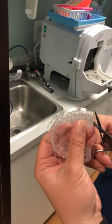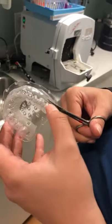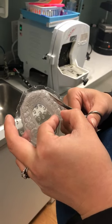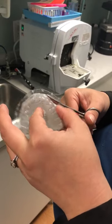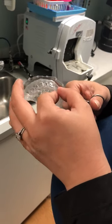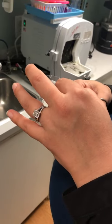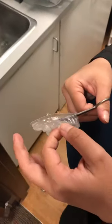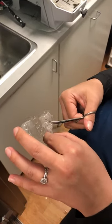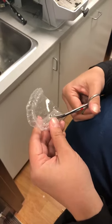Now in the video that we watched from Ultradent, they gave the option — they recommended scalloping along the teeth. We cut straight across about one to two millimeters above the gingival margin. This is personal preference, kind of like the blackout resin, which I do recommend — some assistants do not. It is a little bit more time-consuming, but I think it is effective. The reason I choose this is because it's also effective doing a straight cut versus a scallop.